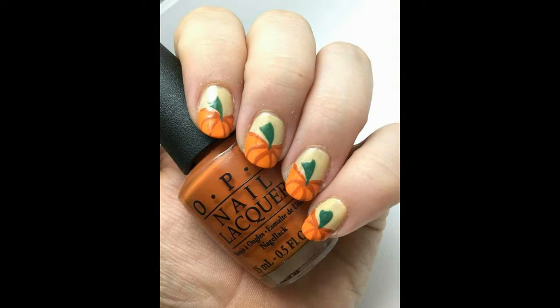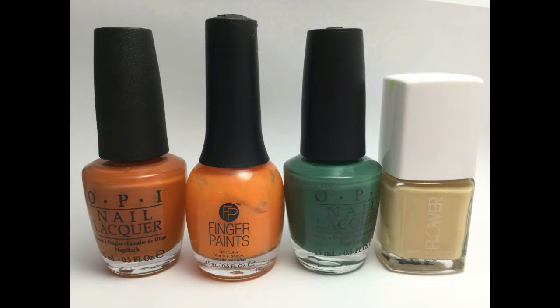Hi everyone, this is Melissa from Cute Nail Art and today I'm going to show you how to do this cute pumpkin design on your nails for fall. To get this look you will need polishes in dark orange, regular orange, green and beige.